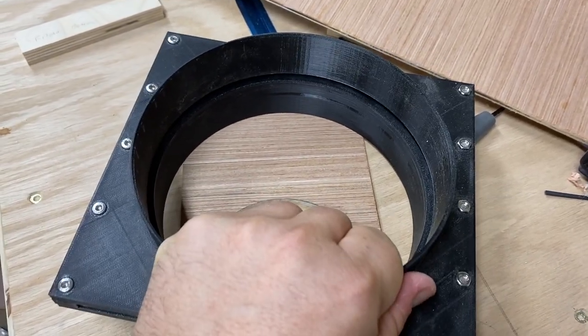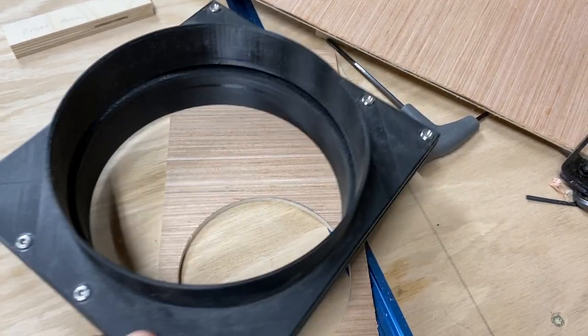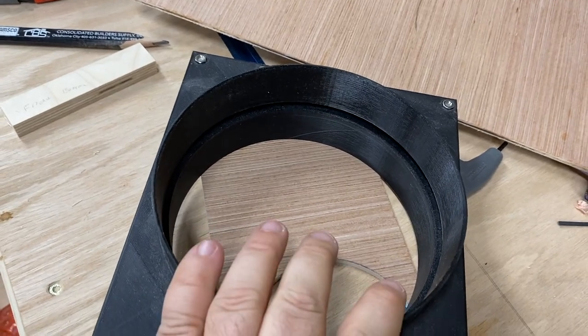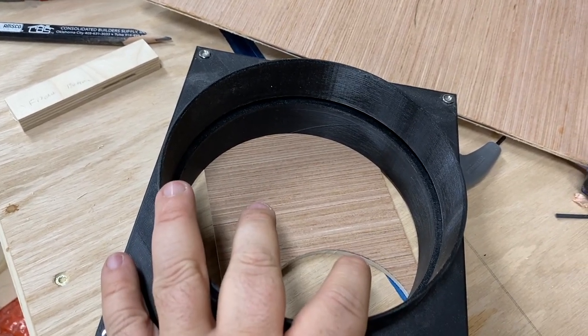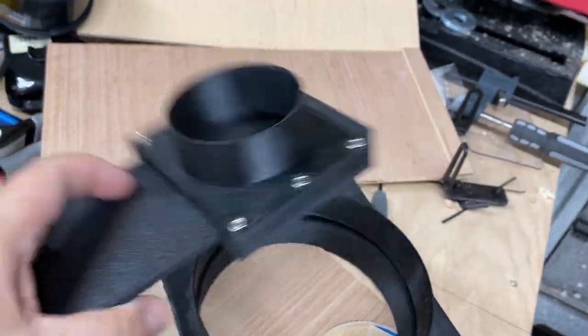These are tools and they don't really have a lot of abuse to them. They're designed so that I can print them. I have a 6 inch, a 4 inch, and a 2.5 inch version. This is the 6 inch here, here's the 2.5 inch version installed, and the 4 inch version installed, and here's the 2.5 inch version.